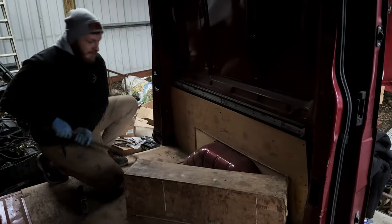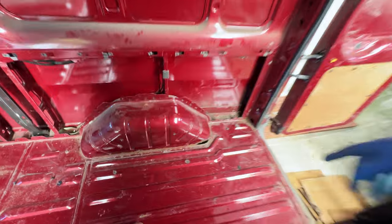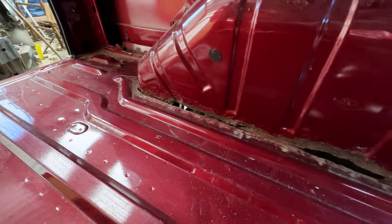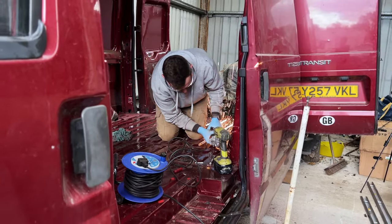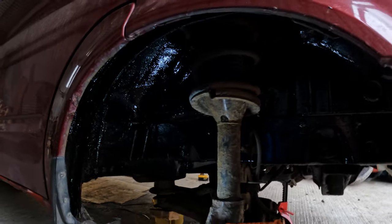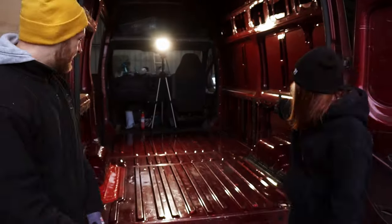That's when we hit our next surprise — rust. We had a few holes. After pulling up the plywood we found major rust spots especially around the wheel arches, so before we could continue with the conversion we had to deal with that first. Once the welding was done and the entire floor was undersealed we could finally get back to the build.